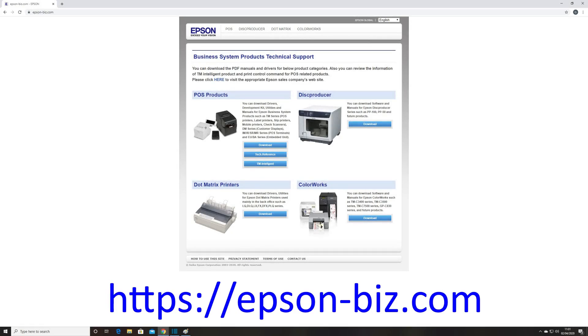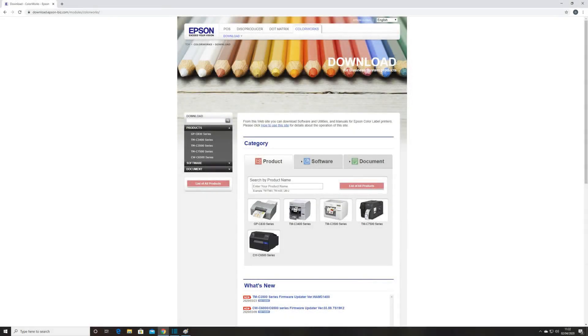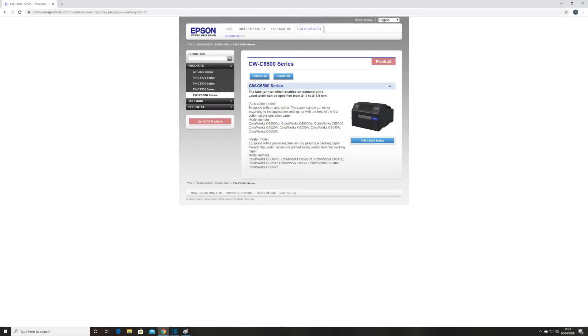To download the printer driver, visit our technical resources portal at epson-biz.com and click on the ColourWorks download link. Click on the most appropriate product section for which you require printer drivers, then click on the blue button directly beneath the product picture.